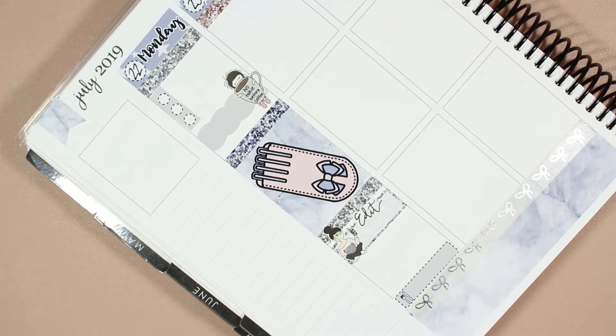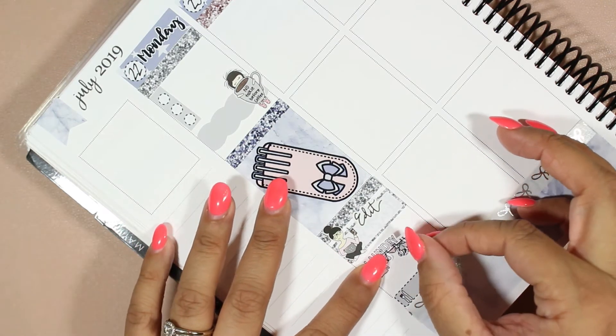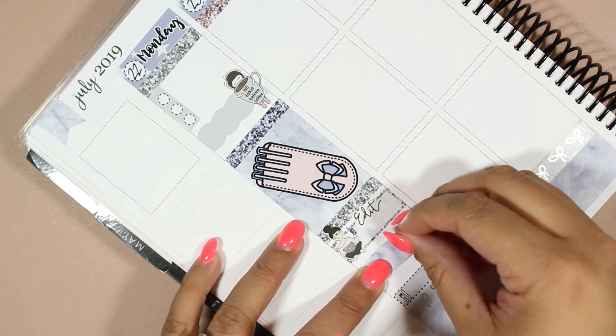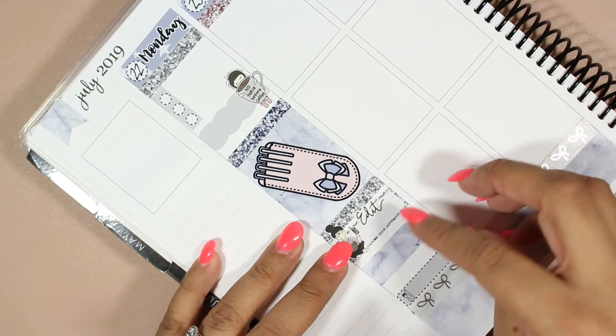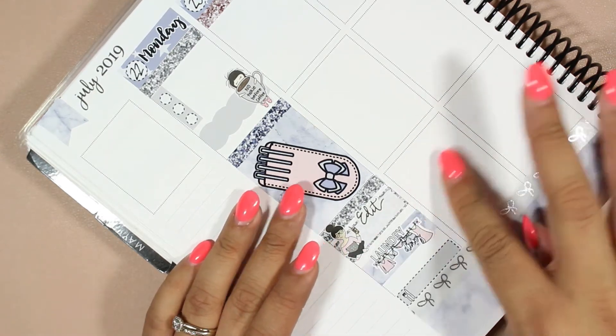The only other thing I have to do that day is some laundry. Let me see if she has a laundry sticker — oh she does and it's really cute. I'll take this piece of cut washi that was on the full box page and there's that.